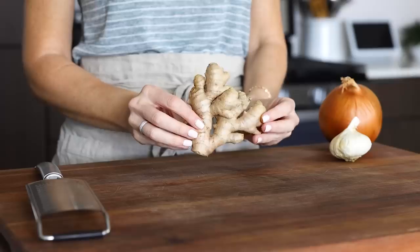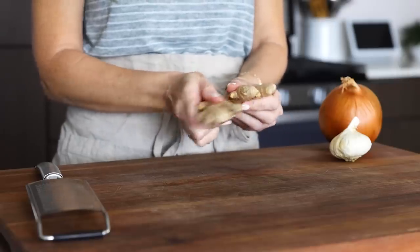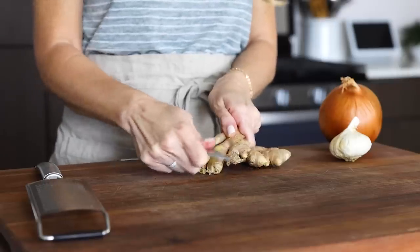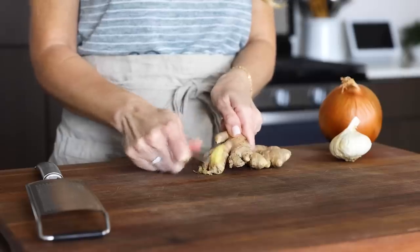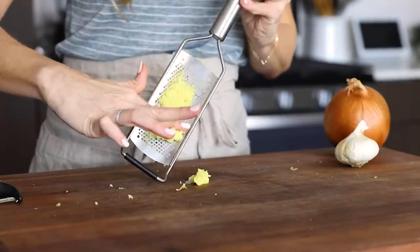I know you guys are really gonna love this recipe, especially if you love bold flavor, so let me show you how to make it. As I mentioned in the intro, butter chicken has bold flavor, and a lot of that comes from dried spices, which we'll get to in a second. But there's also some simple aromatics you'll need to prep, including mincing some ginger and garlic, and dicing an onion.